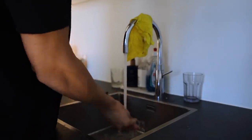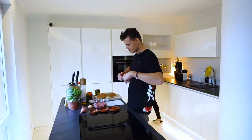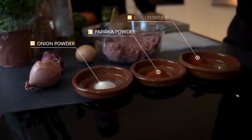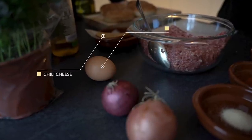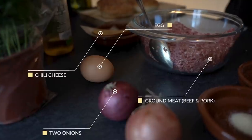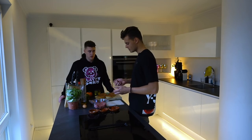The ingredients we have: onion powder, paprika powder, chili powder, cumin, salt and pepper, chili cheese, an egg, minced pork, minced beef, an onion, a very big tomato, lettuce, pickles, and butter. So let's slice it up.